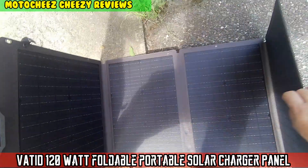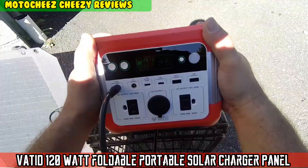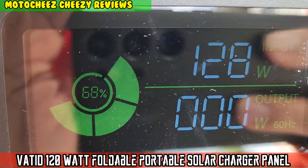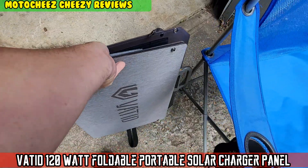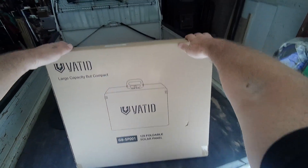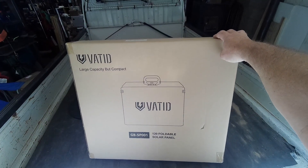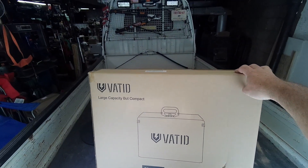On today's episode of Moto Cheese - what's up boys, back in a mini truck again. I got one of these 120 watt foldable solar panels.